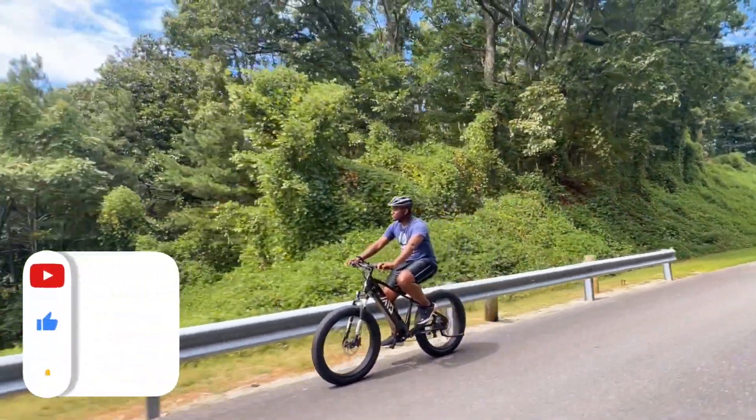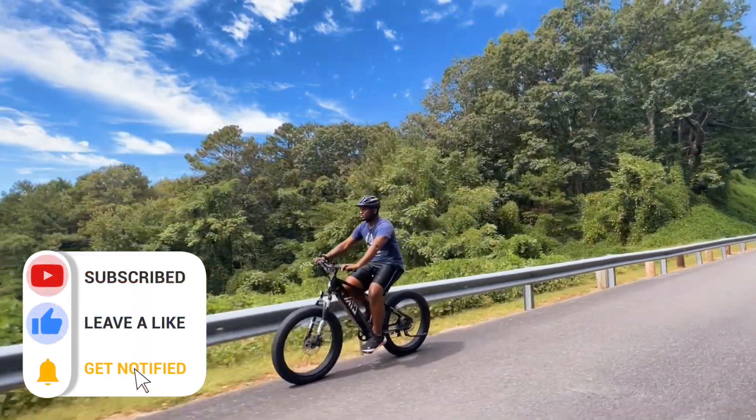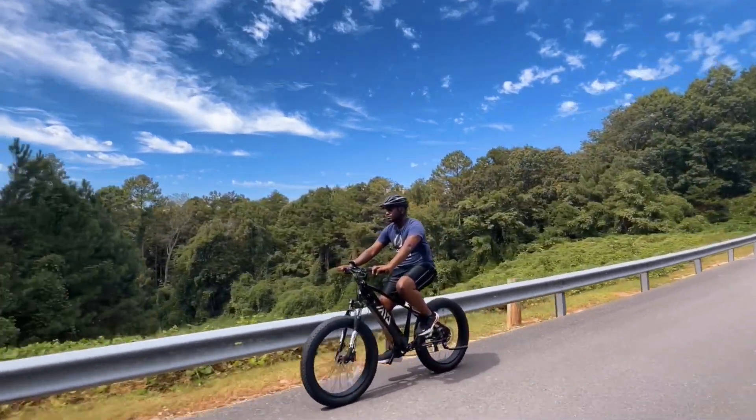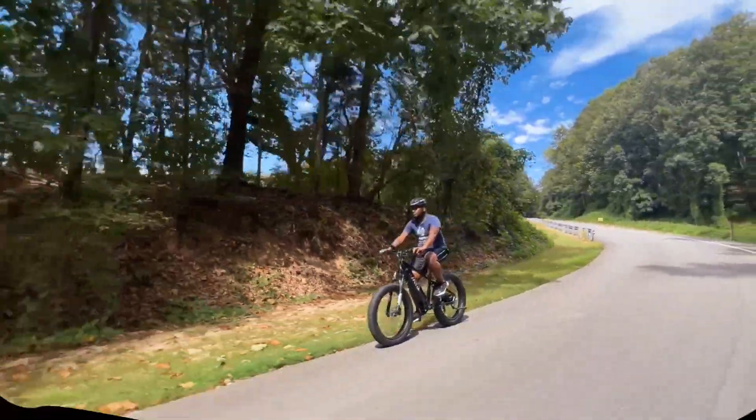Before you go, if you're just discovering this channel and enjoyed this video, you can watch some of our other videos by clicking on the left video thumbnail, and for everyone else, YouTube thinks you may be interested in the video on the right. Well, that's all for now — I'll see you in the next one.